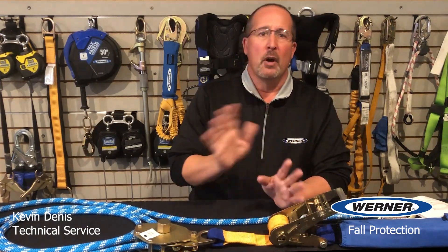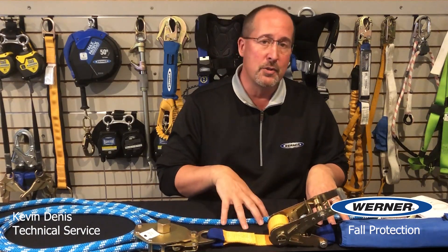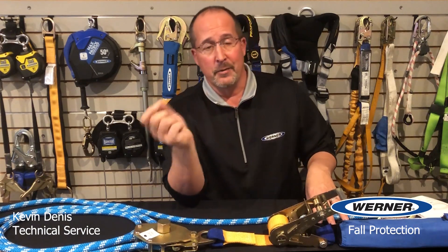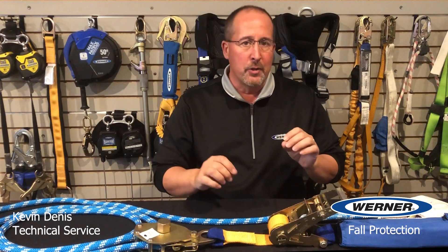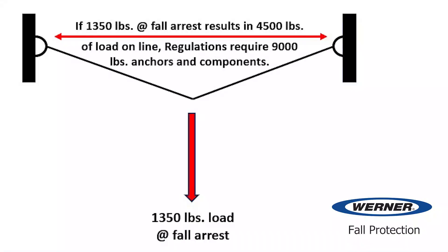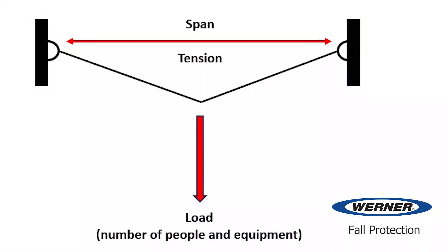This is why all occupational health and safety regulators require horizontal lifelines be designed, installed and used under the supervision of a qualified person — even a registered professional engineer in some jurisdictions. Safety regulations require that the end anchors as well as all of the components of the line maintain a safety margin of two to one of the tension on the line. So during fall arrest, if the line design results in a load of 4,500 pounds, the line and the anchors are required to be rated at 9,000 pounds — a two to one margin. What determines that load is the span, the tension of the line, the number of people connected to the line, and what equipment they're using.